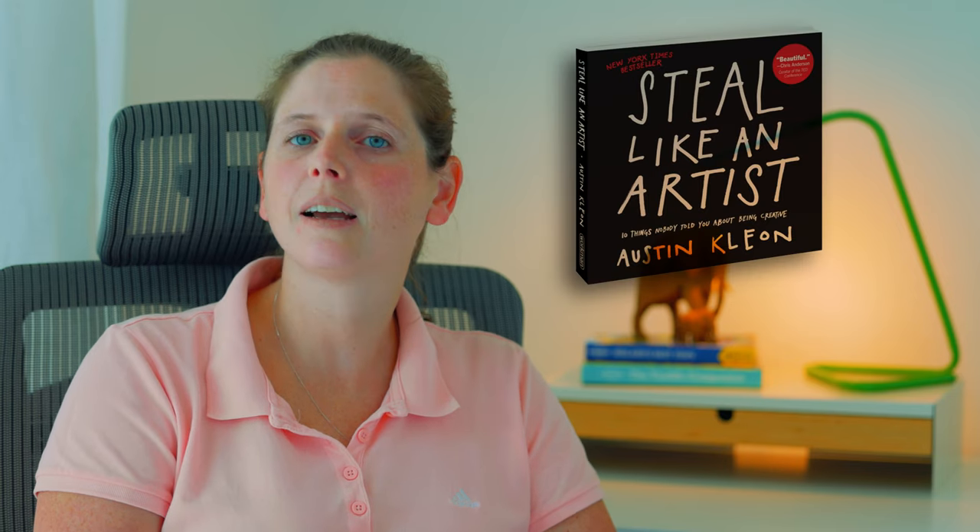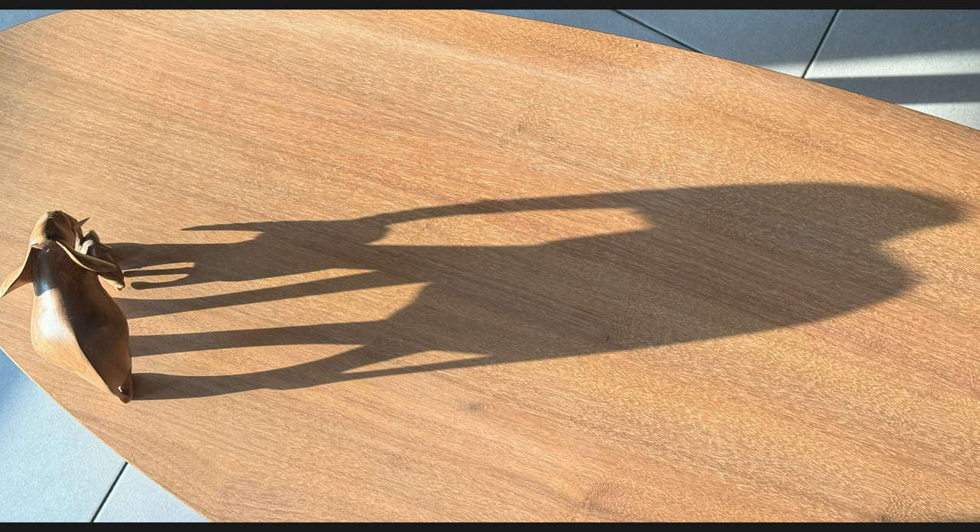I've just started a book called Steal Like an Artist, and I think that's what I did — although I hope that's what I did — since the idea and concept isn't really original or mine at all. The inspiration came from the late afternoon sun shining into my living room onto an ornament casting a shadow. That triggered a memory of a photo I saw a while ago where a guy went into the desert, placed a few camels on the sand, and took a photo. The shadows cast by the sun in the desert made it look like a drone shot, since the toys were small and the perspective gave the idea that it was taken from a drone.